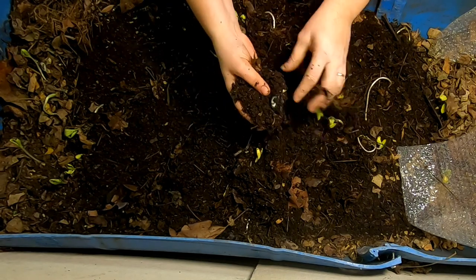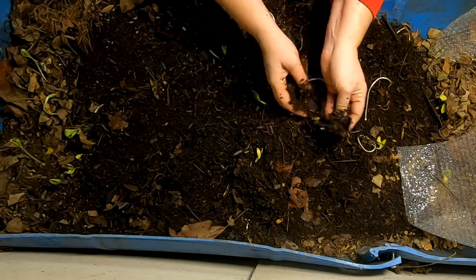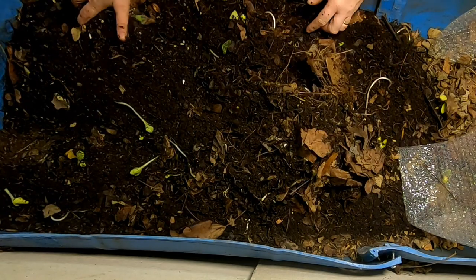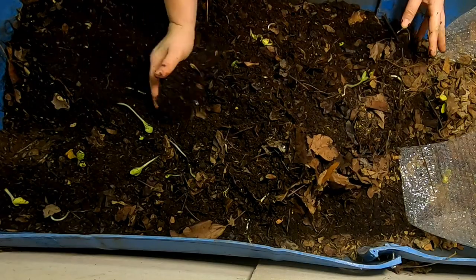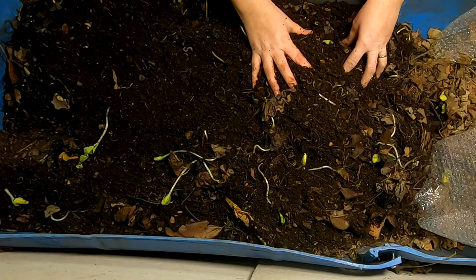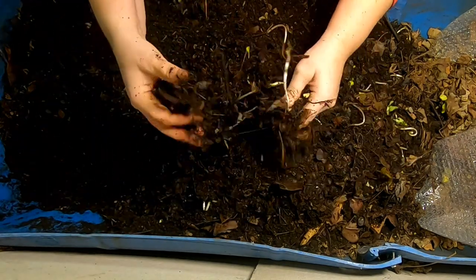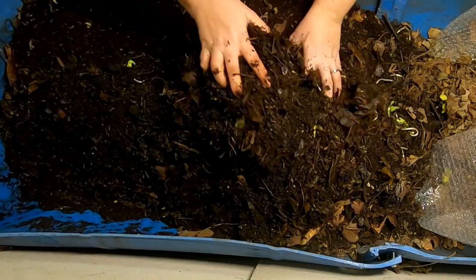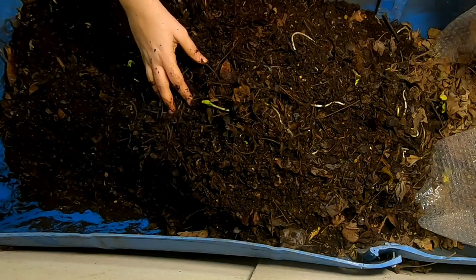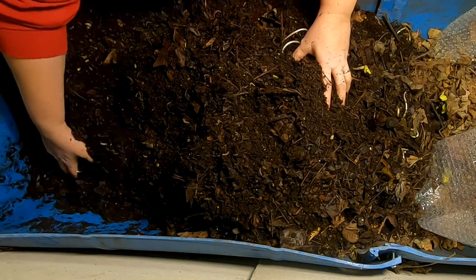We did have a lot of leaves and I did get a few people saying you shouldn't put leaves in a bin except for when you start it. I don't know — I tend to just try different things. I intend to make sure that the whole bin is running at the same time so that the worms have a greater amount of surface area to work with.